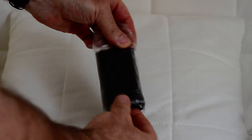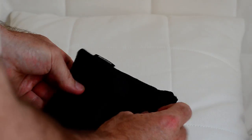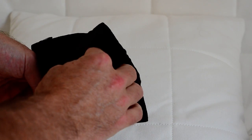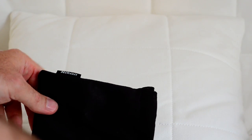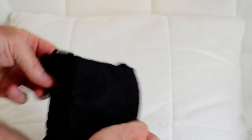Over here on the right, this looks like it might be a case — and indeed it is. It's a black, velourish, rubbery kind of material. Not sure what you call that; it does not exist in nature. I guess it certainly protects the microphone, maybe a little bit of overkill.